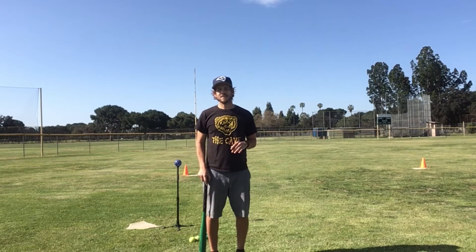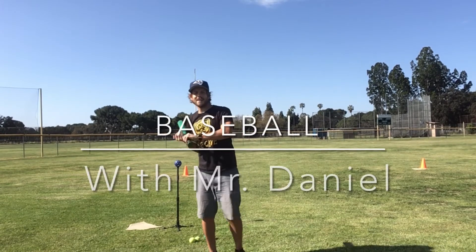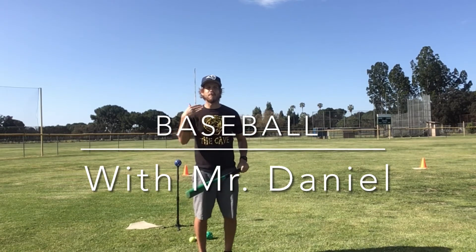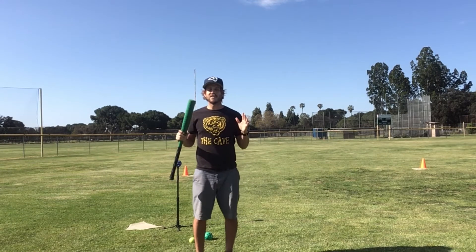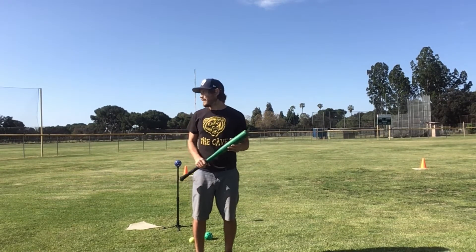Hi everyone. I hope you guys are having a fantastic Friday. Today we're going to continue our baseball unit and we're going to practice some batting and some base running, and then we'll put it together and we'll do both. So I trust everyone has stretched, everyone has warmed up and looked at the lesson plan. Let's get started.